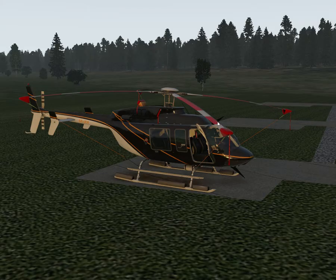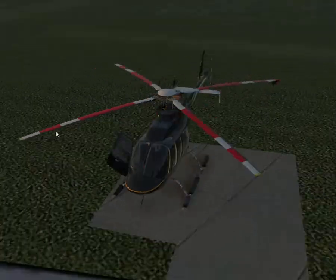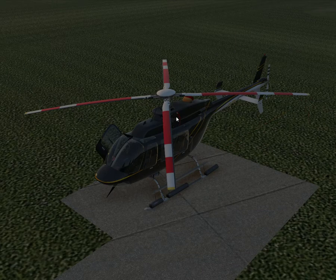Hello and welcome to X-Plane 11 and Dreamfoil's Bell 407. I have updated it — it's an updated version now with some fixes. It's updated to version 1.01 and most of it has improved handling and stuff. So let's take this bird for a little flight.